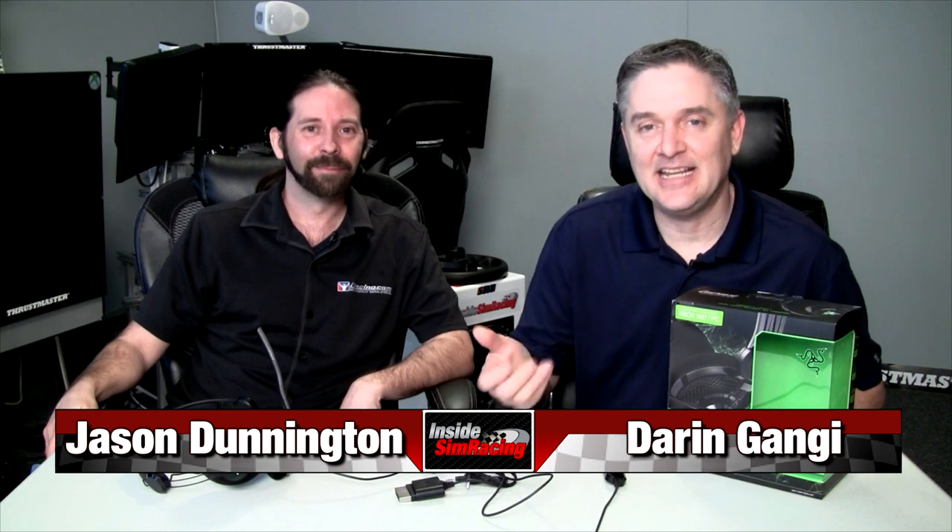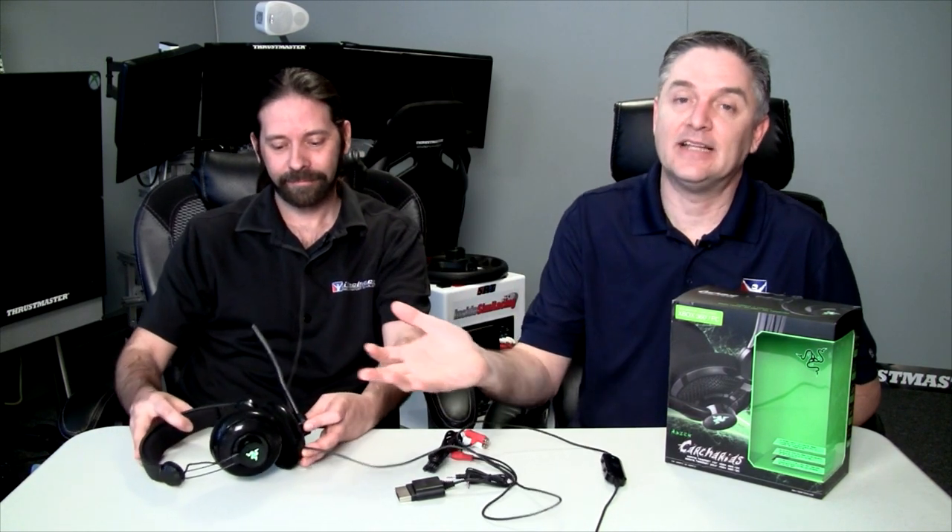I'm Darren Ganji here with Jason Dunnington. Jason's the one who did the majority of this review — we only got one headset, so Jason took it home. I did the last headset review, so figured I'd give Jason a chance to do this one.